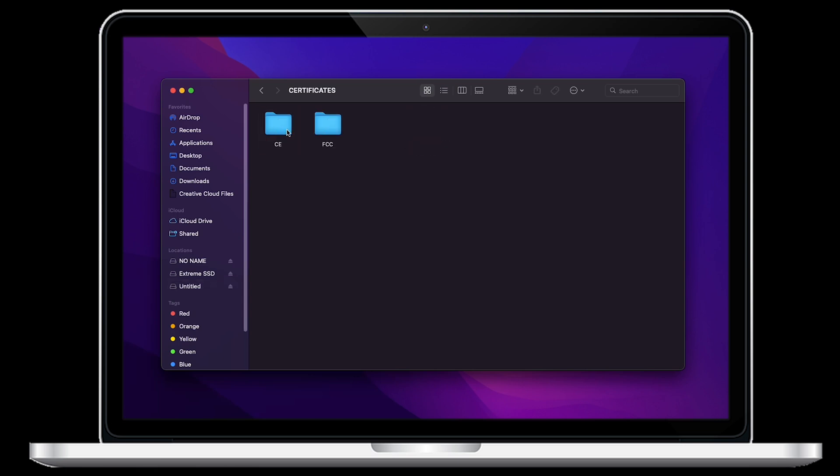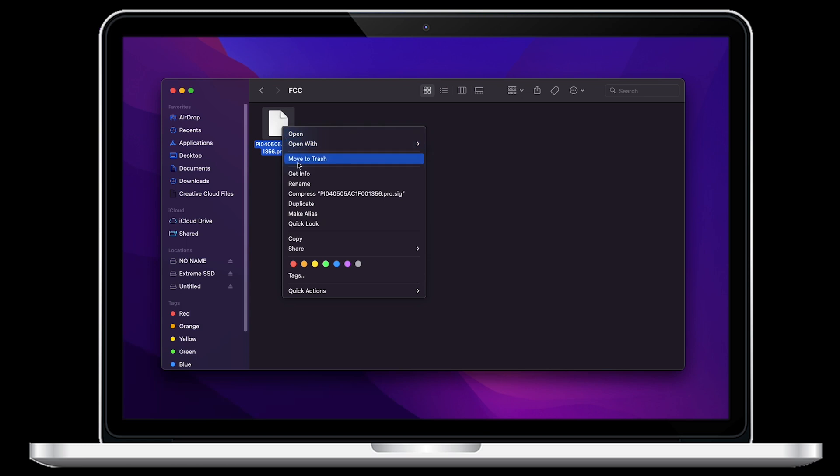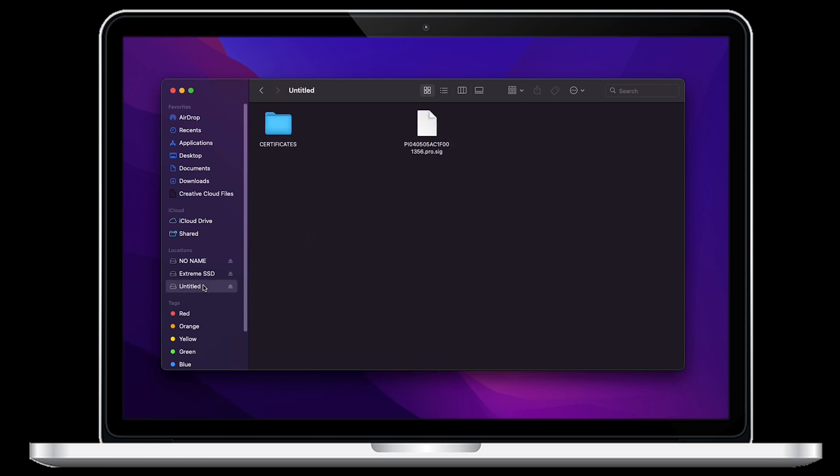Open the certificates folder, then the FCC folder. Now we'll want to copy and paste this certificate to the root of the directory. Doing so will replace the file that is already at the root of the directory. This is exactly what we want to do.